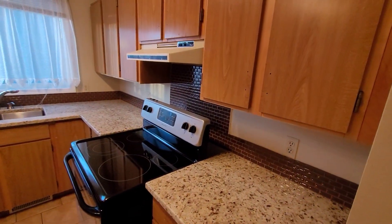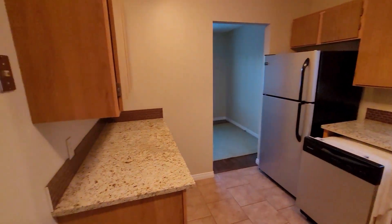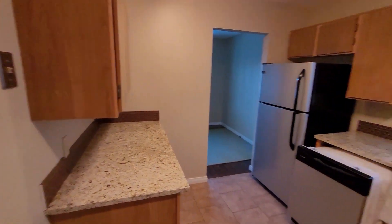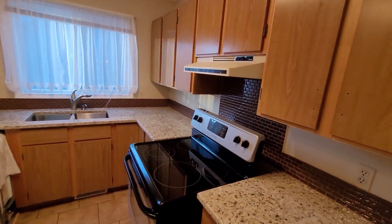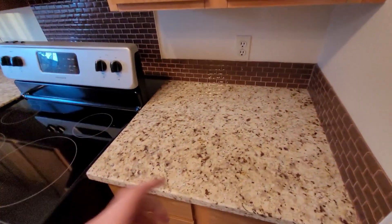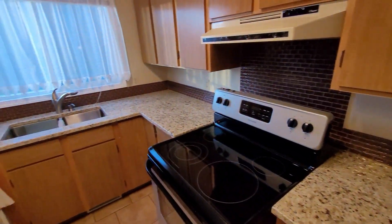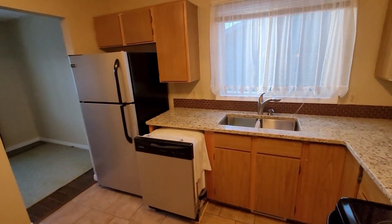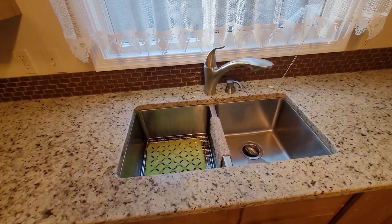Today we're going to be pulling out a kitchen. We're going to be taking out all these cabinets and replacing them with something from IKEA. We're going to be reusing these granite countertops but we'll be redoing the backsplash and probably reusing the sink since it's already fit into this countertop.